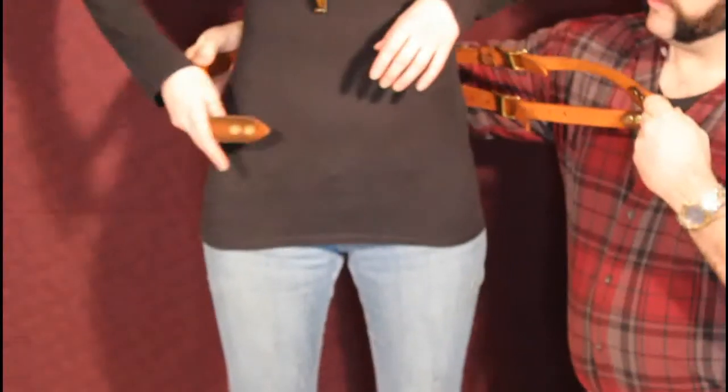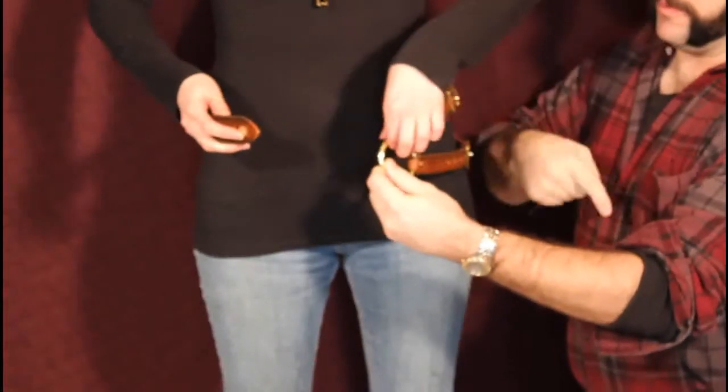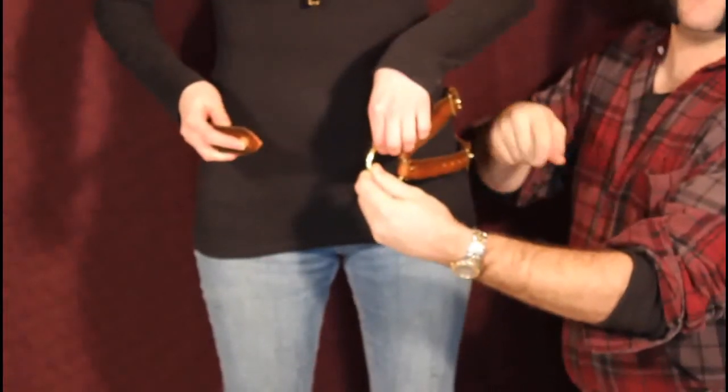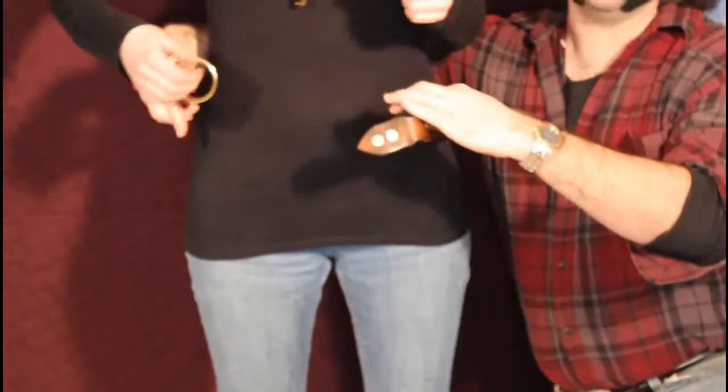The first thing you want to do when setting up the two-timer is just unsnap the front and swing it around to whichever side. If you're going to do the double strap on this side, you swing it around this way. If you wanted to put the double strap on the other side, you simply flip it around — you'd set up the snap from that side. It really doesn't matter.